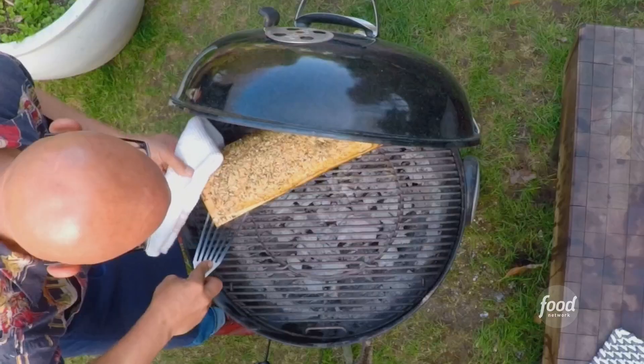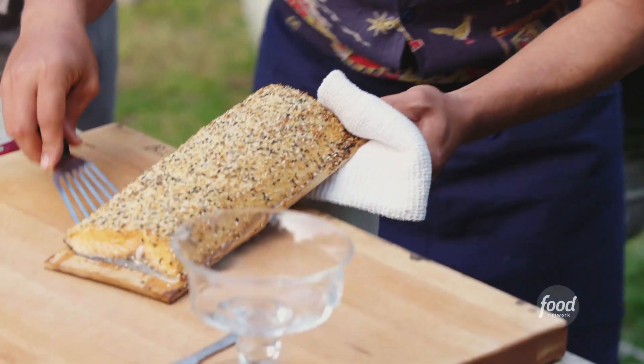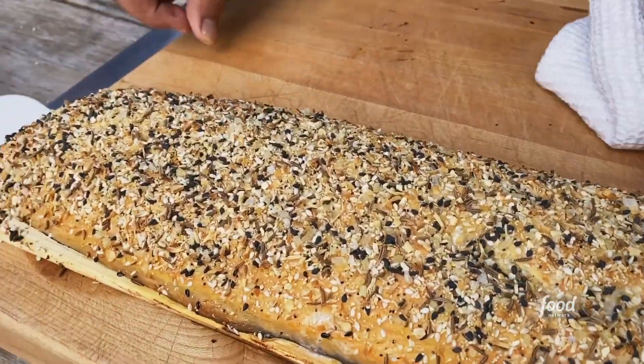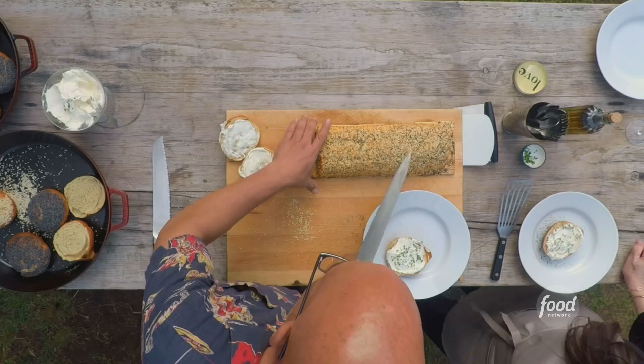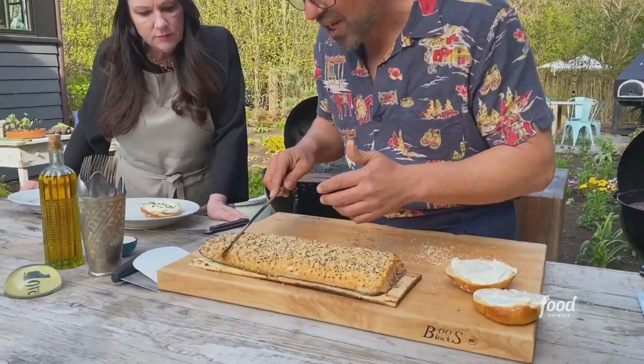I'm going to take the salmon off and place it down. Look, it's toasted — you can see the board charred a little bit because we soaked it, but it's still in beautiful shape. So unlike lox, this is a hot smoked salmon, so it's going to be a little bit more on the flaky side.